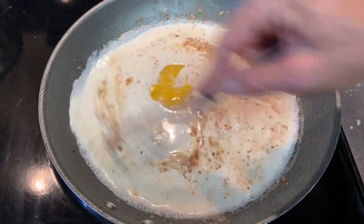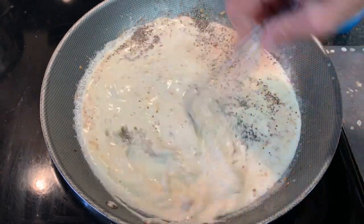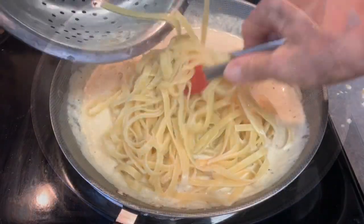That cold milk and cream is going to keep that egg from cooking. Stir this in, season with salt and pepper, and bring this to a low simmer. Then add your grated parmesan cheese, whisk this in, and add your drained pasta.